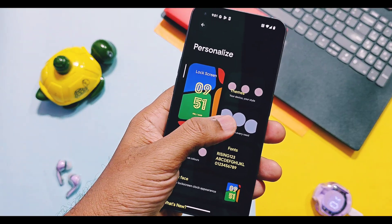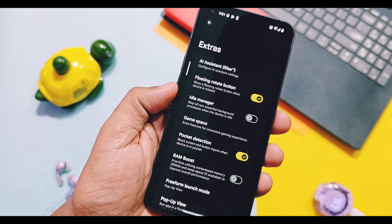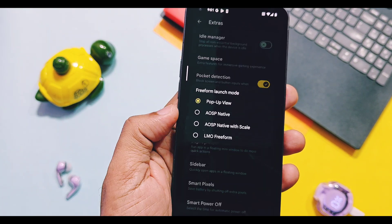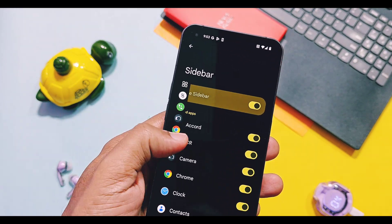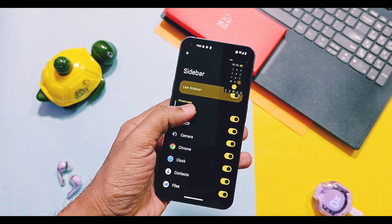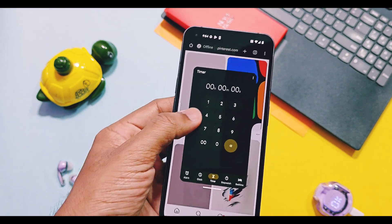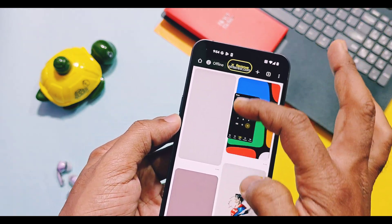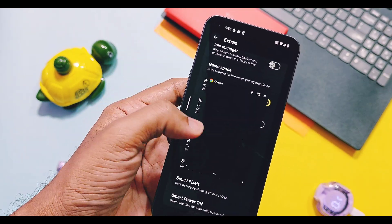A new feature called Pop-up View is available for multi-window multitasking. This pop-up view helps to minimize or maximize an application, or to pin it, using just gestures. If you open an application in multi-window using the app sidebar, just drag it upward to minimize it to the top right corner. However, you cannot use two applications in multi-window at the same time — only one multi-window and one main screen. To use multiple applications simultaneously, you need to enable LMO Freeform Multi-Window mode in the settings.